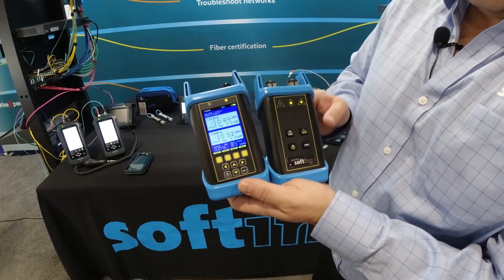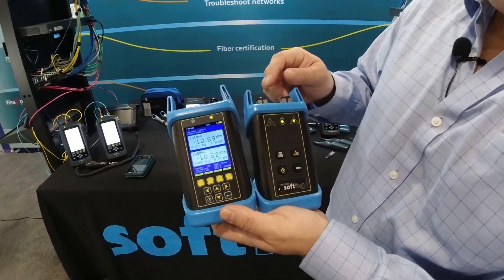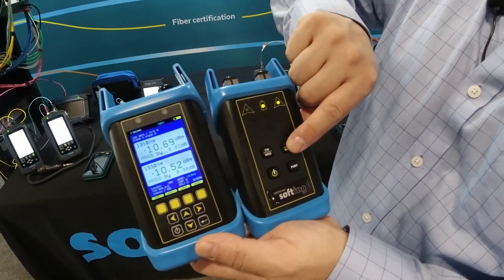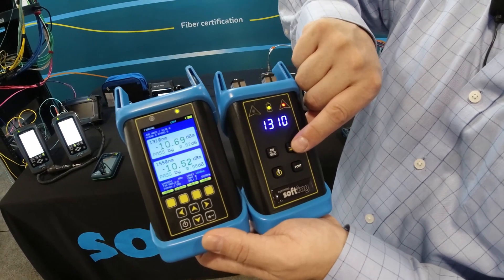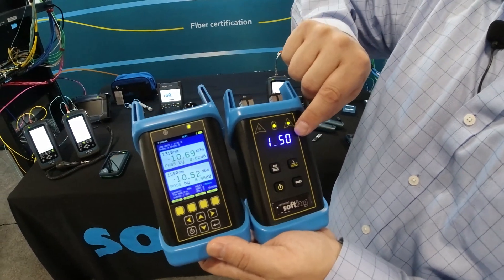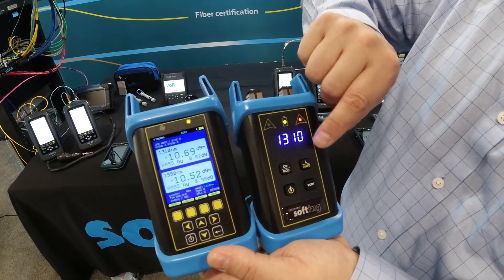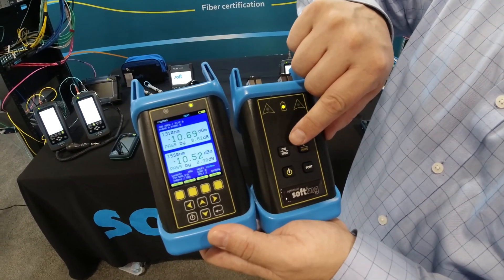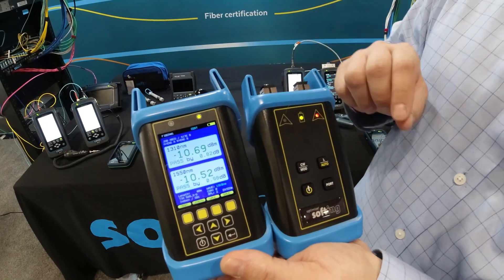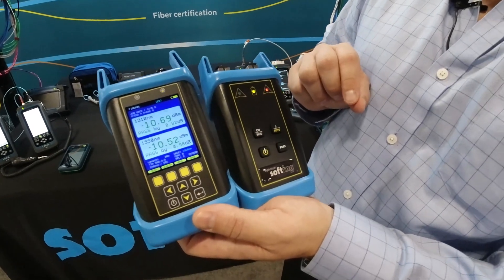On the source side, you have the ability to choose the port. The single mode would be on the right-hand side and the multi-mode wavelengths would be on the left-hand side. I can choose between setting at a specific wavelength — here I'm at 1310 — or I can choose an auto function to actually cycle between the single mode wavelengths, so you'll see it go to 1310 and 1550. I can also modulate the light as it comes out of the port as either continuous or modulating. There's a nice little indication that tells you when those light sources are active.